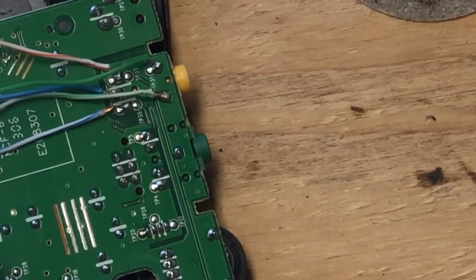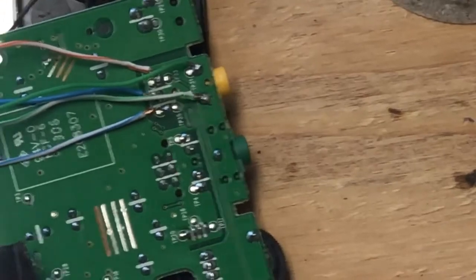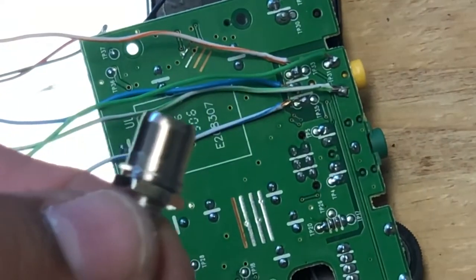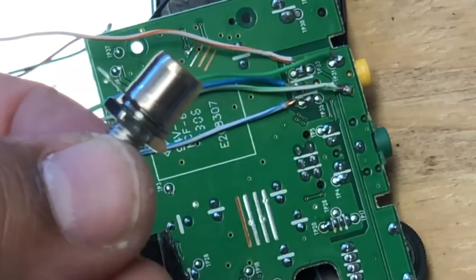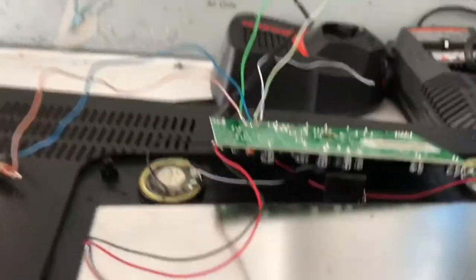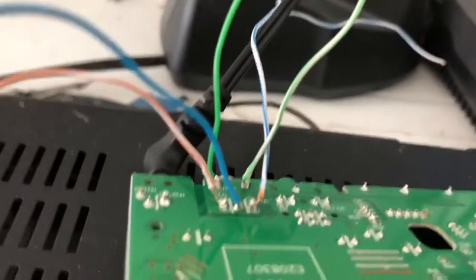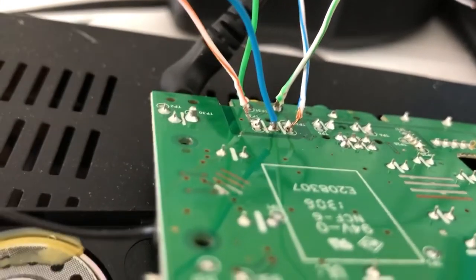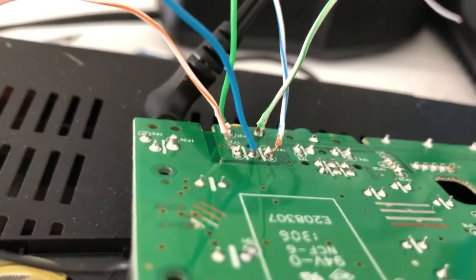I've already soldered on all the wires and leads I'm going to need for these AV ports. Right now I'm going to try the first two wires to see if I can get a video signal. It turns out it's not the green cables — it's actually the orange-striped cable and the blue cable, with the blue being the ground. That combination gives me the yellow composite signal, and there is the screen.